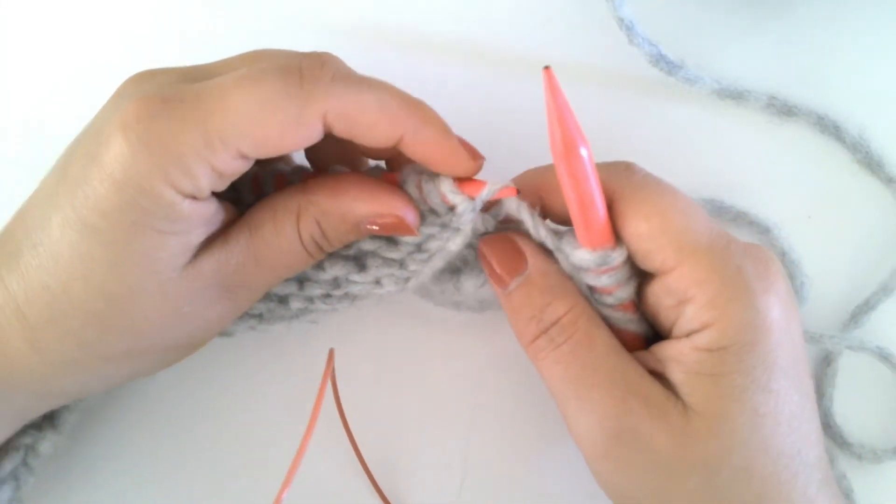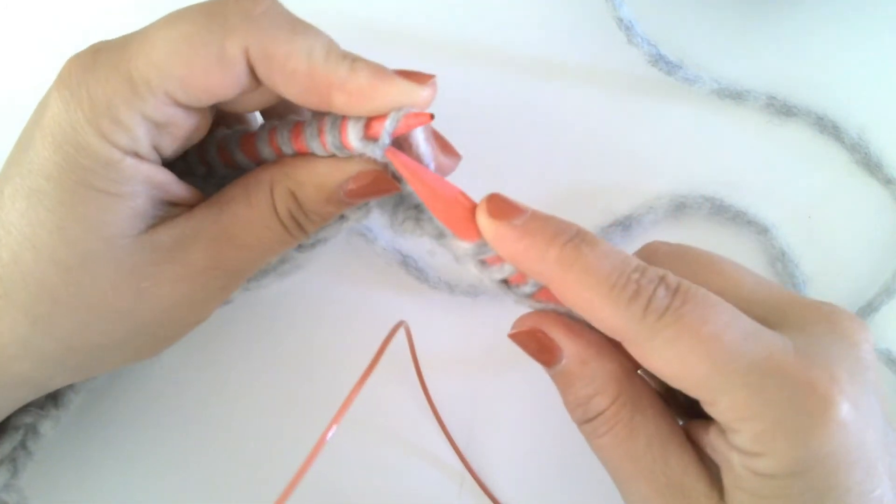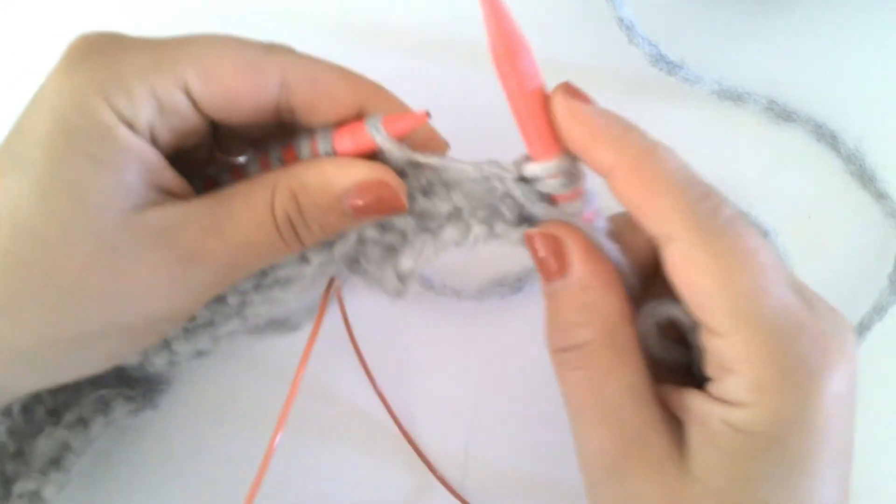Again, to make one left purl you will insert your needle under the bar between the stitches from back to front and purl the stitch.